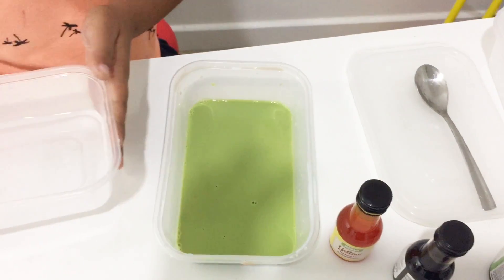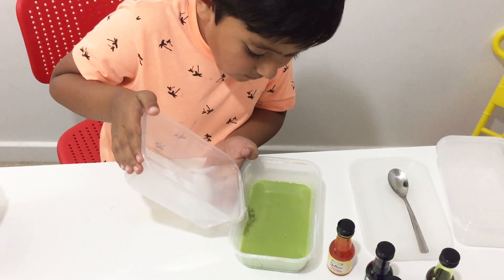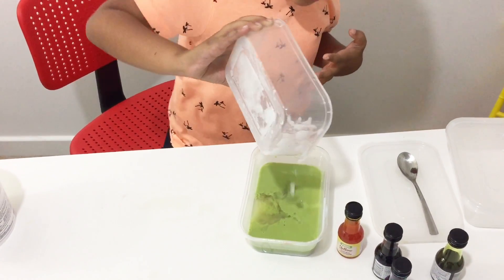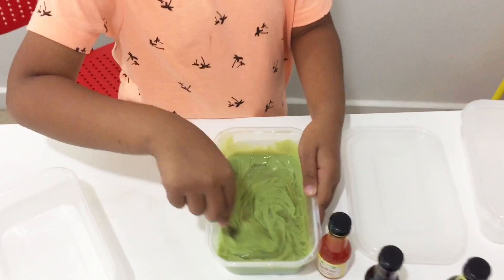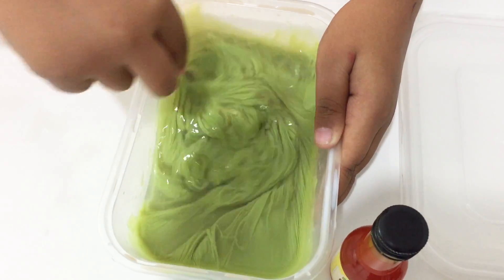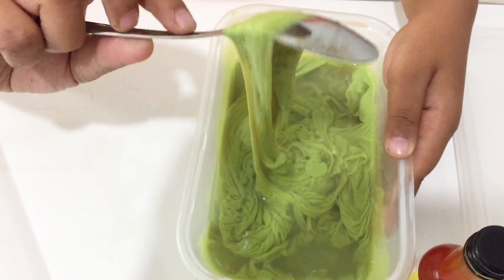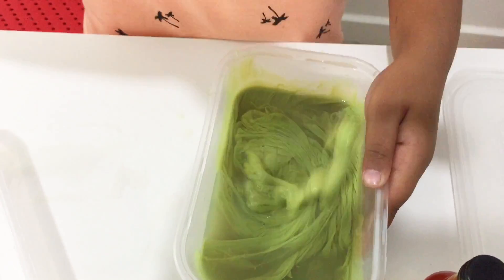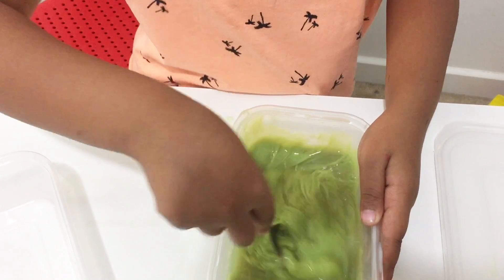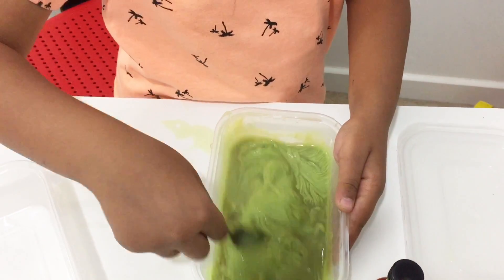Now we are ready with all our mixtures — the slime activator, and the colour of the slime and the glue. Let's mix it up. Gently — you can pour all of it in. Now mix it up. Mix, mix, mix, mix, mix — slowly, hold it, slowly. With the other hand. See what it's becoming! It looks like a rope — a green rope. It looks like green noodles. It is already looking very gross, very yucky. Keep mixing it up.